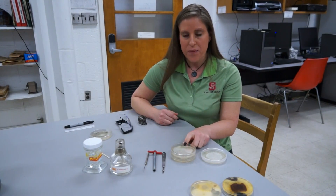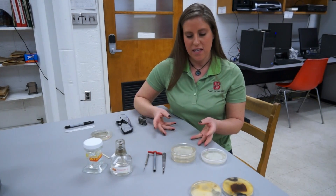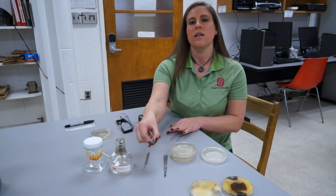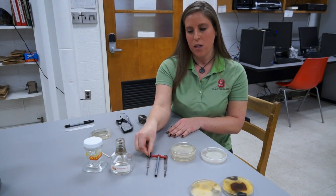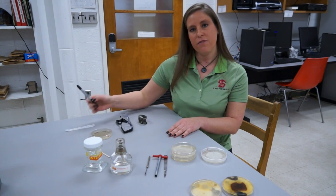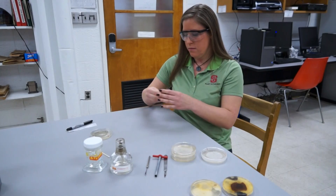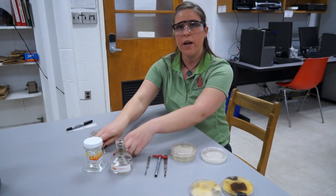We also need to transfer it to a growth medium. Today we're working with potato dextrose agar, which is a semi-solid, jelly-like substance that has nutrients in it. The tools we use to transfer are our scalpel, cork borer, and spatula. We also need alcohol, an alcohol lamp, parafilm, and a marker. And we need our safety supplies — put on your goggles and put back your hair.